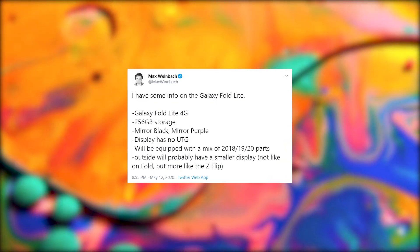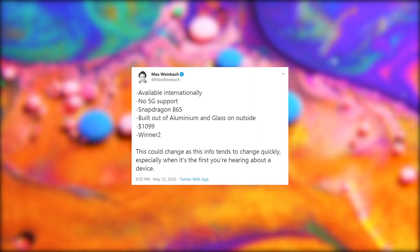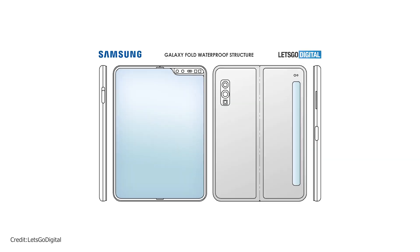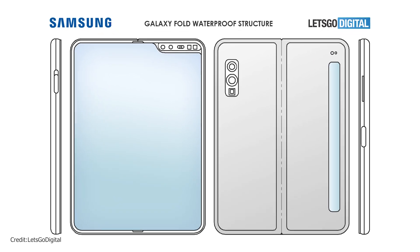Hey guys, what's up? About a month ago we heard from Max Weinbach that Samsung is working on a Galaxy Fold Lite, which he mentioned was a rumor at that time, but a new patent from the company reveals the design of the phone that may have water resistance. We also have some info on the camera specifications of the Note 20 series along with the new mid-range 5G SoC, the Exynos 880, that Samsung has announced — so stay tuned for that.